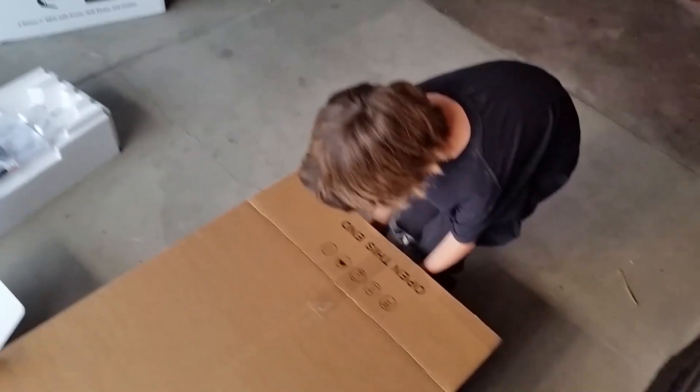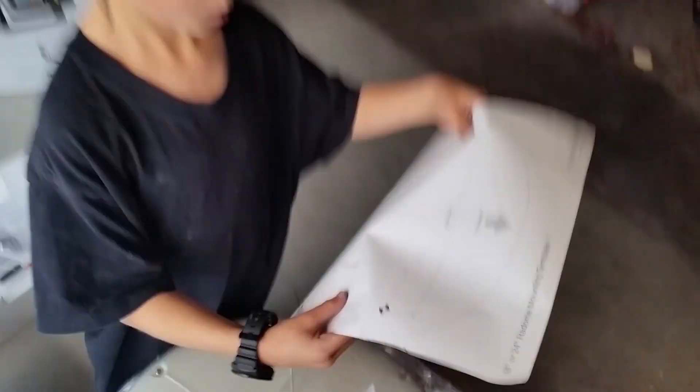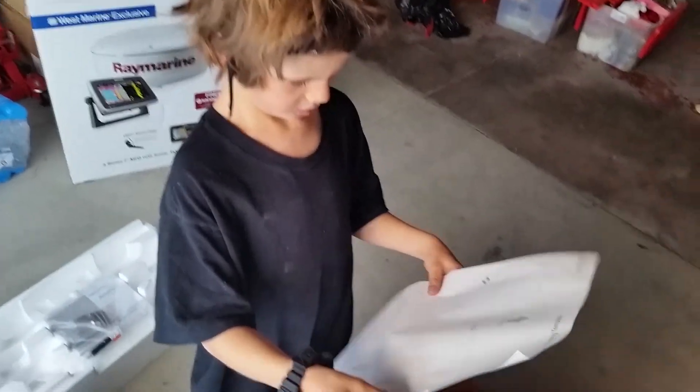Gentle. Controlled crash. And then slide it out? Yeah. Without scratching it. Alright, there we go. It's actually big, but not terribly heavy.